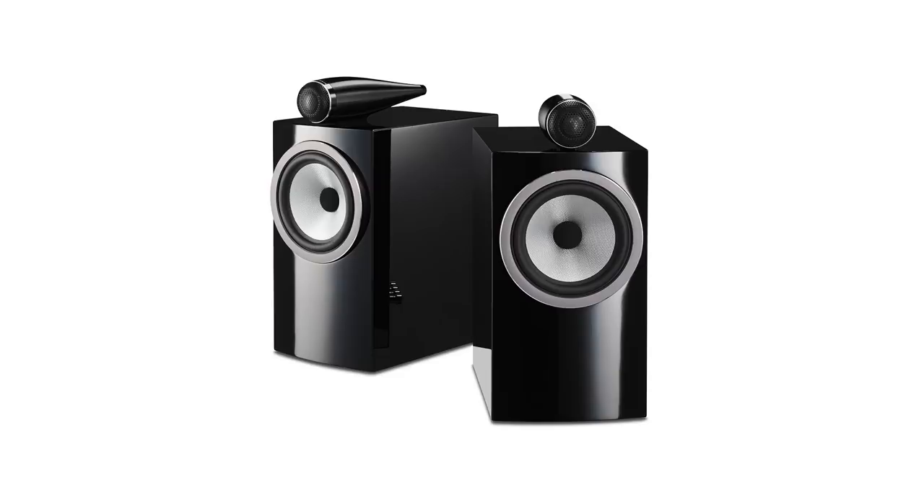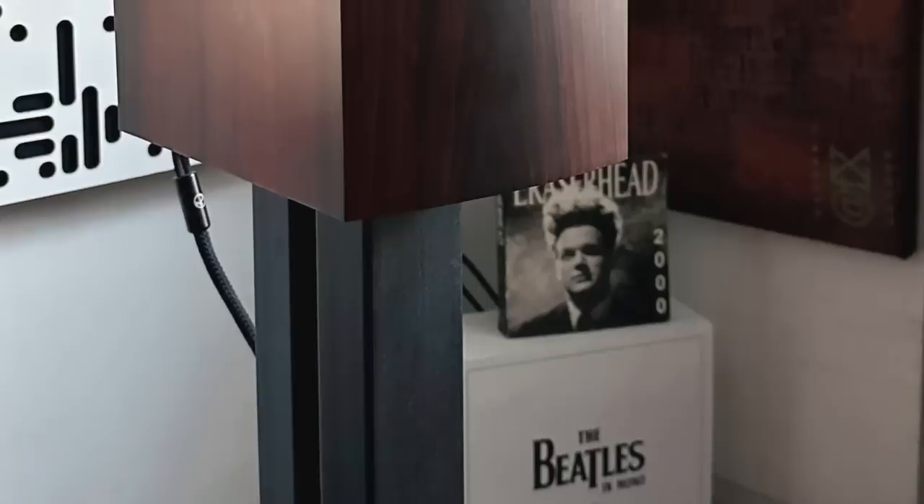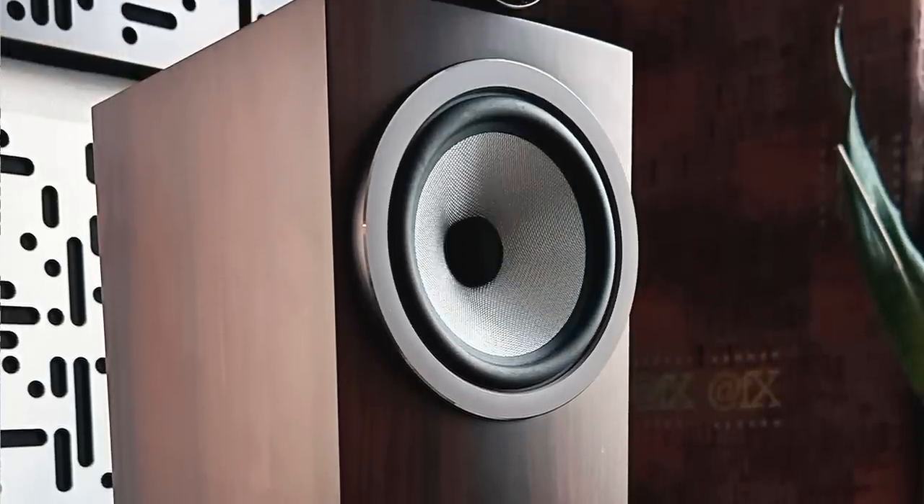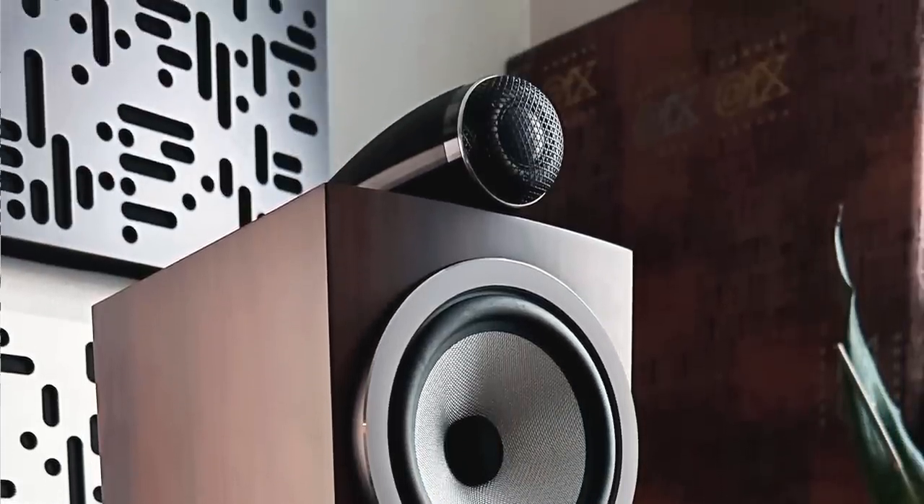The 700 series is available in three finishes: gloss black, gloss white, and the sample I have here is finished in what they call Mocha. It doesn't really look like real wood veneer, but they assure me it actually is real wood. When the light hits it just right, it is absolutely stunning.